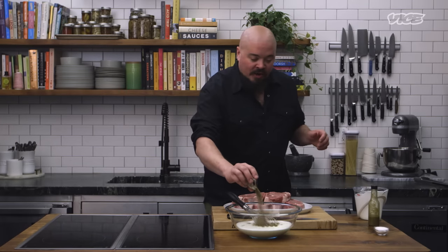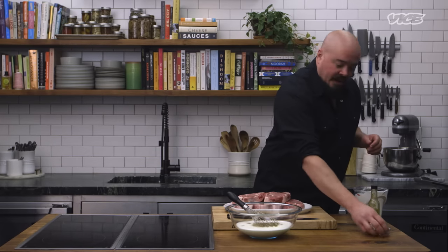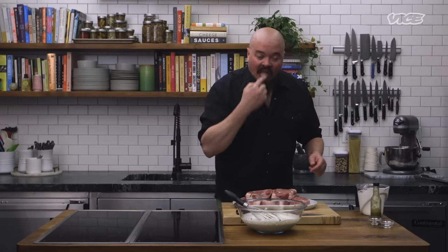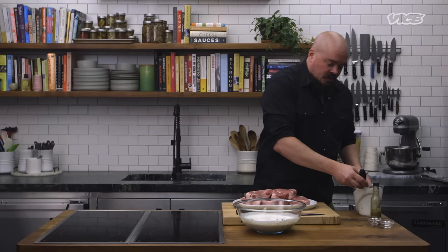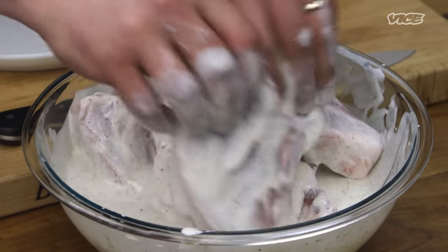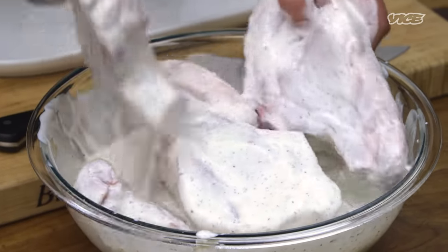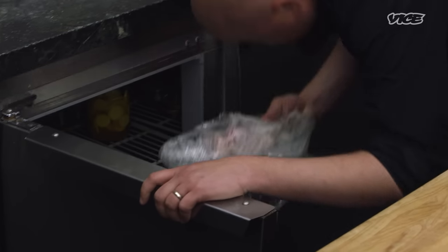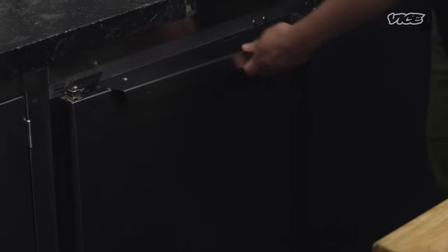I'm gonna add our freshly cracked black pepper and our kosher salt. I'm going to taste it. It tastes good. Now if I put the pork chops in there, then I have to suck on raw pork, and I'm not even touching that joke with a 10-foot pole. Gonna add our pork chops, give them a good toss and turn, making sure each one is coated properly. Now that we're properly mixed, we're gonna wrap this up. We're gonna fridge this for 12 to 24 hours. Don't forget, you can do this ahead of time, kids.